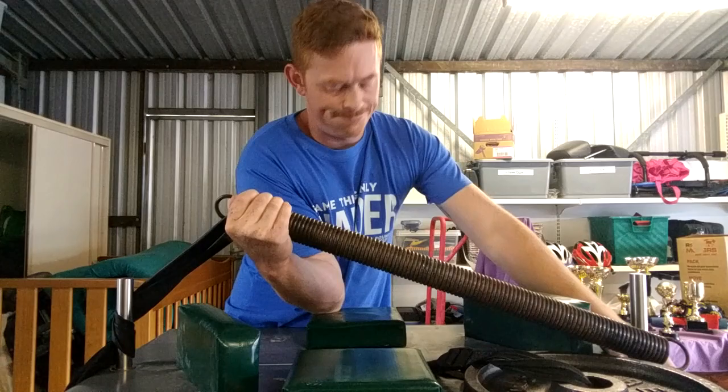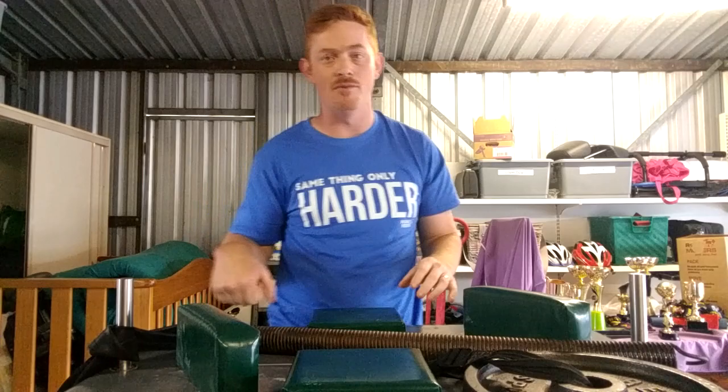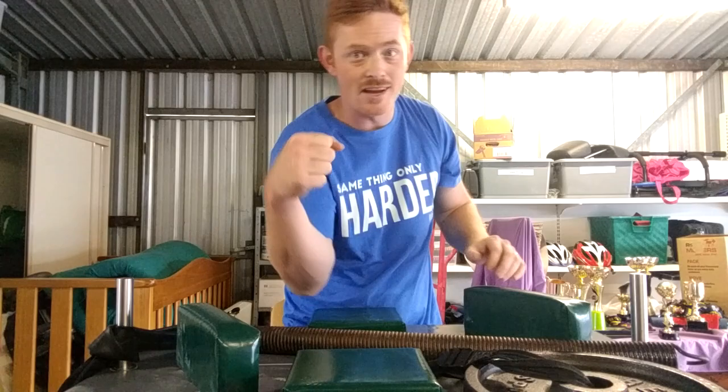But there you go, guys. That's how I'm training my pronation. It's all about getting a balance between the outside rising rotation and the inside chopping rotation. It's super important for your top row — don't forget it.